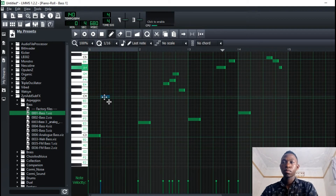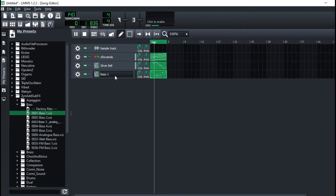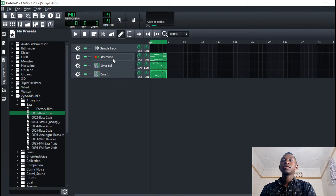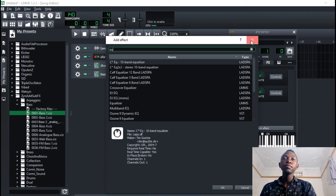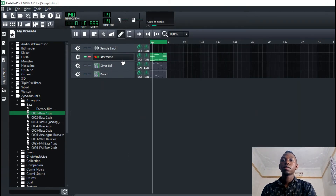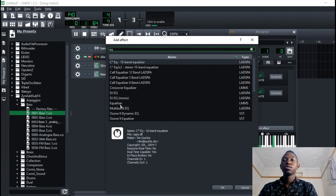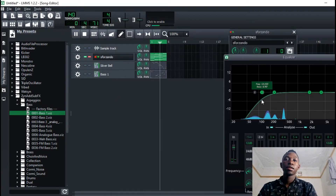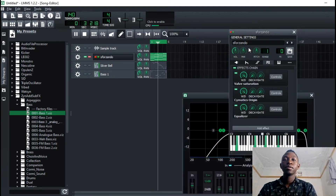I'm gonna use these bass notes — let's hear how they sound. I can add an EQ onto it. Let me first solo that. I think it has a lot of low end on it, so I can add an EQ onto it just to cut out those frequencies, and give the saturation way up.